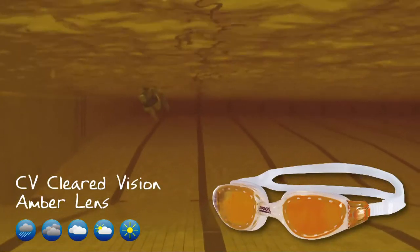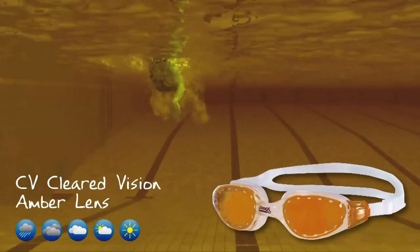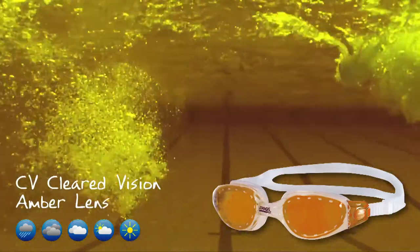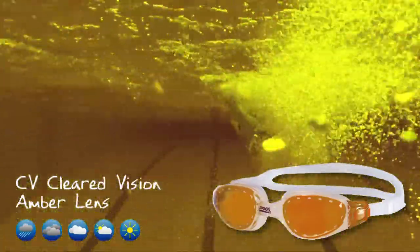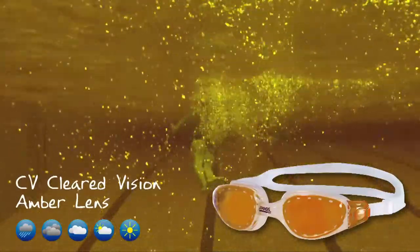CV — Clearer Vision amber lens. Ideal for both high level and low level light. In low level light, such as indoor lighting or overcast conditions, they amplify light. In high level light, such as direct sunlight and bright conditions, they reduce the glare of the sun to provide excellent clarity and vision.